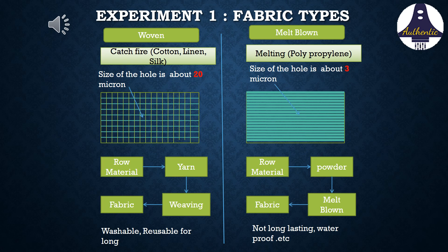There are two types of fabrics: the woven type and the melt-blown type. Woven fabric includes cotton, linen, and silk, which catch fire easily. The melt-blown type is made of polypropylene, which is commonly used for making surgical masks. It has a pore size of only 3 microns and only melts when exposed to a candle flame.